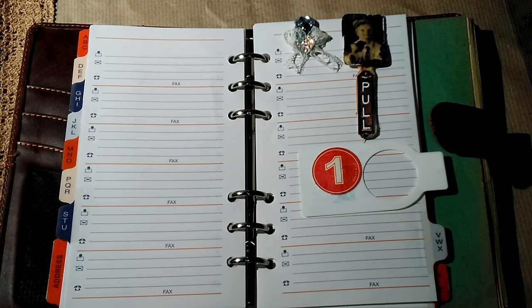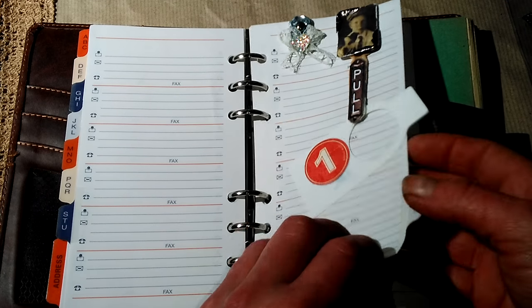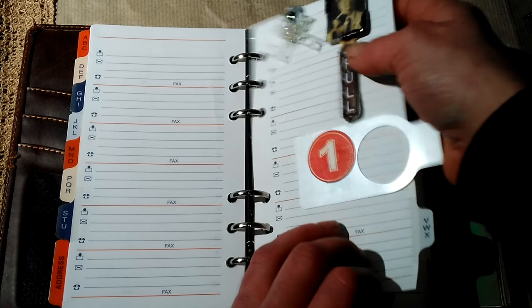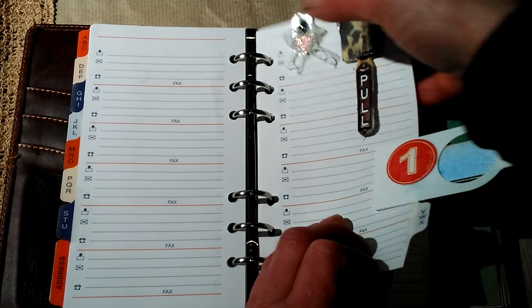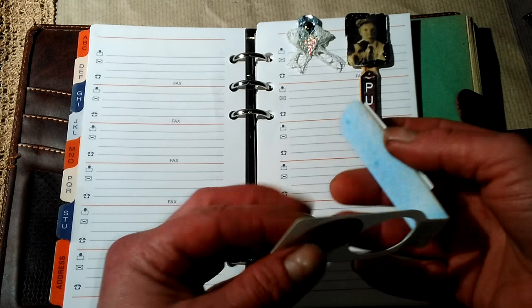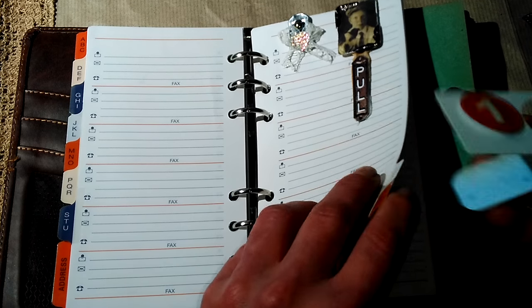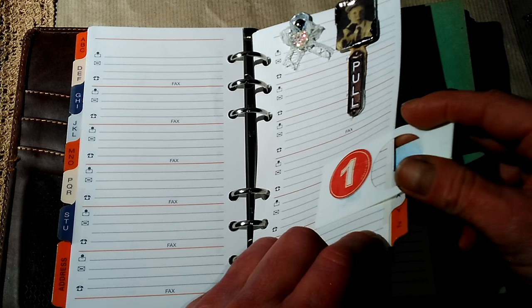Hello everybody, it's Eva from Bohemian Crafting. I'd like to share how you can make a magnetic paper clip - also a shaker magnetic paper clip. It's very easy. Here are a few types I made to show you: vintage style, shabby chic style, or simple ones for your planners. It will hold lots of pages together if you use good magnets.